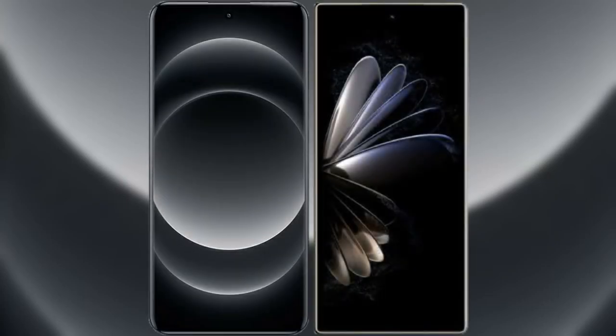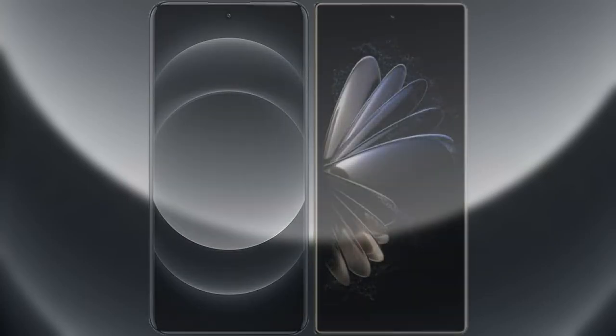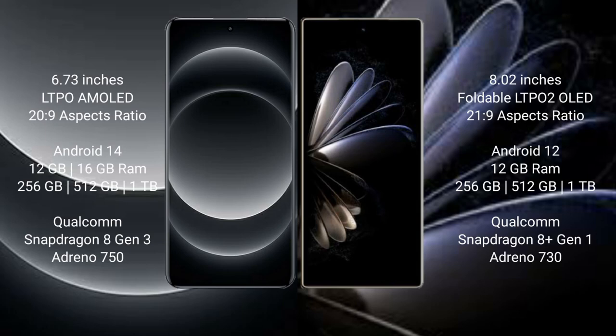I will compare the new Samsung 14 Ultra with the Xiaomi Mix Fold 2. The Samsung 14 Ultra comes with a 6.7-inch LTPO AMOLED display with an aspect ratio of 20:9. The Xiaomi Mix Fold 2 comes with an 8-inch foldable LTPO2 OLED display with an aspect ratio of 21:9.